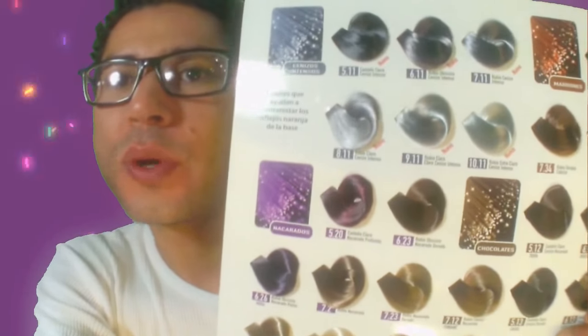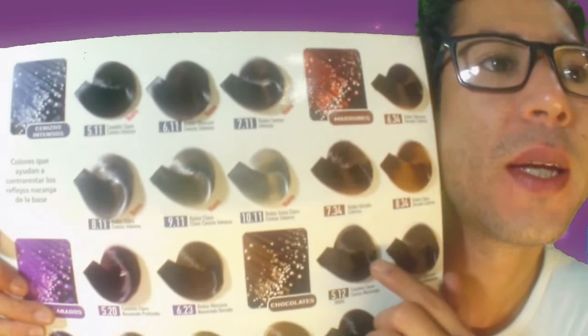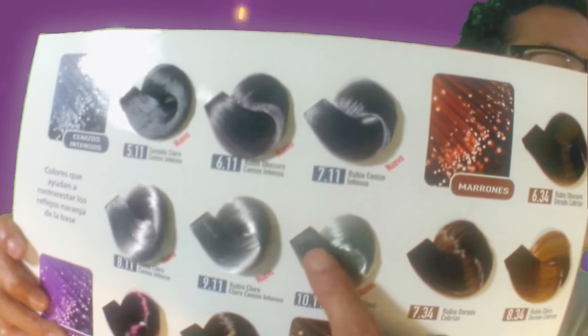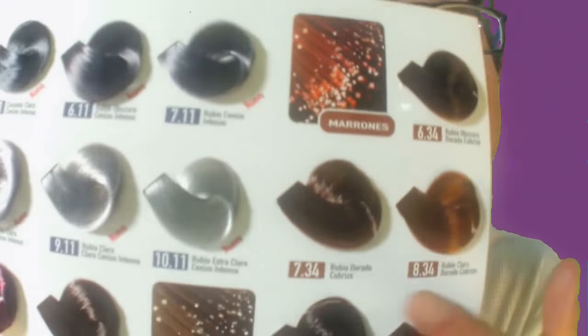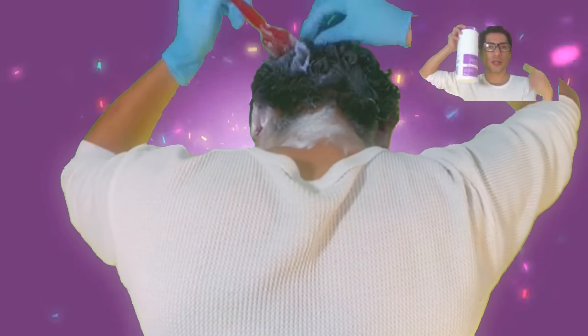It's my gama de colores and what we want to get is this one — grey. Actually this one: 9-1-1, this one right here. Vamos a necesitar peroxido y un poco de polvo de colorante.